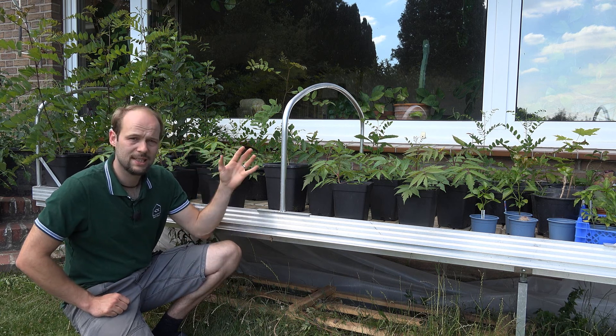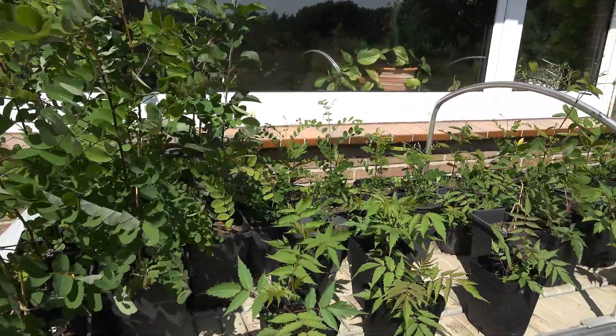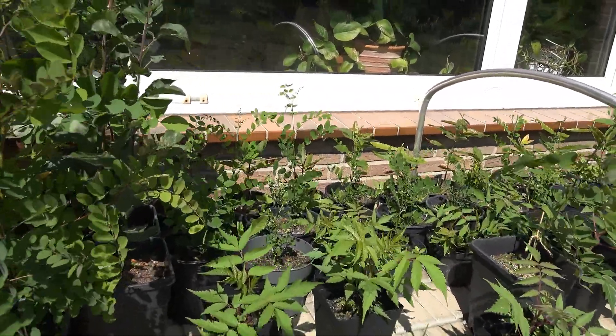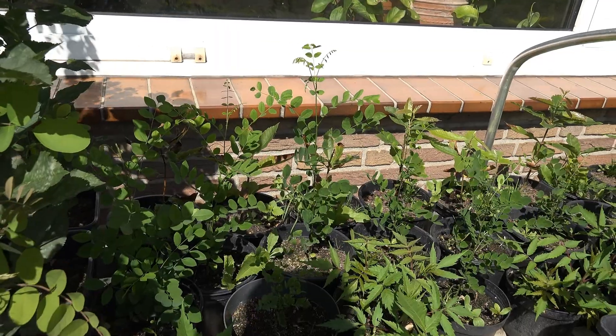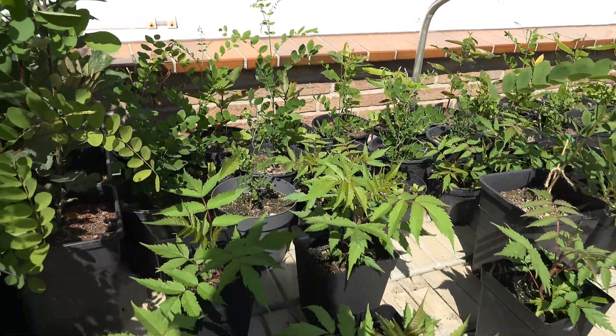For example, I have the Pseudo-acacia here and different varieties of edible chestnuts — Maroni, I think it's called. These types of trees grow very deep roots into the ground so they can still reach water during very hot and dry summers.